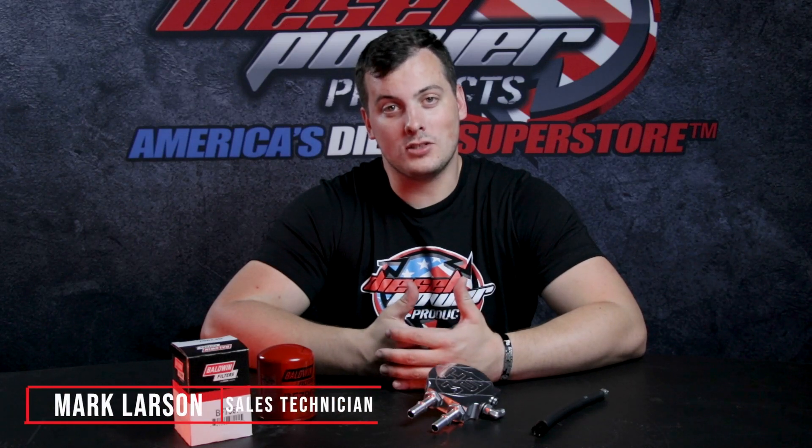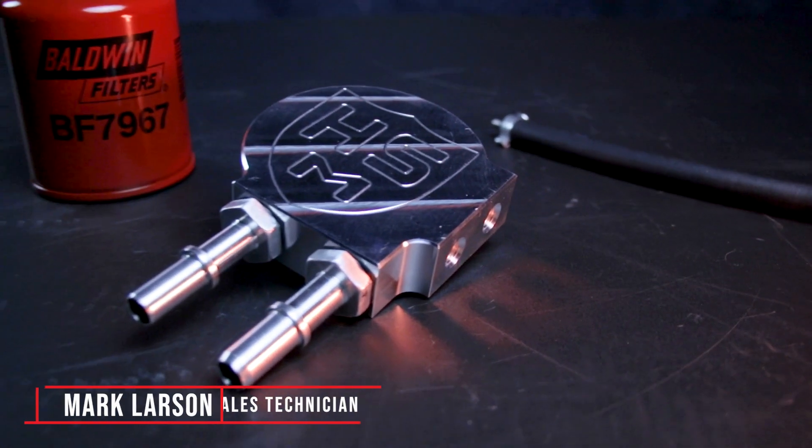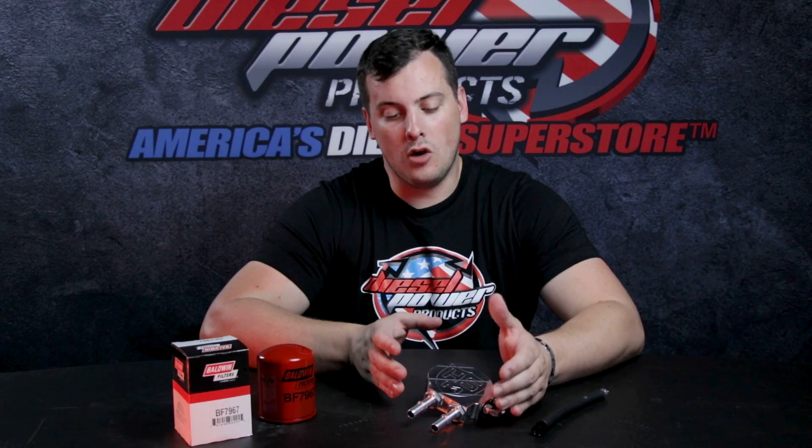If you're running a 2011 to 2021 Power Stroke, H&S has you guys covered, converting over from the pesky factory plastic filter over to a nice billet aluminum construction.